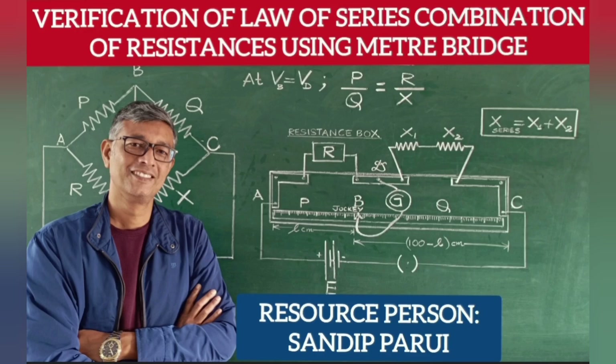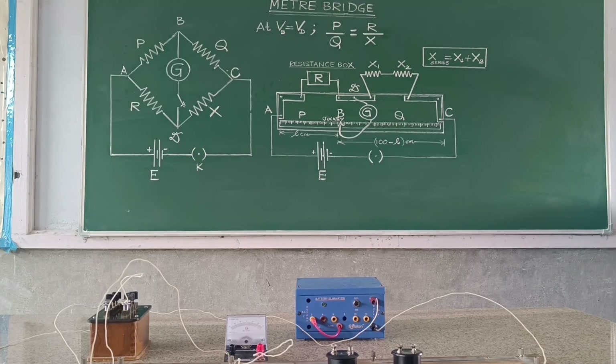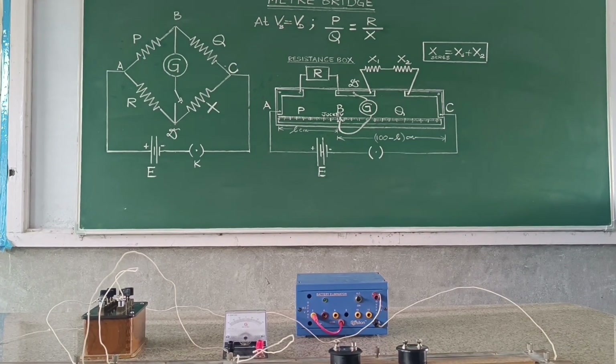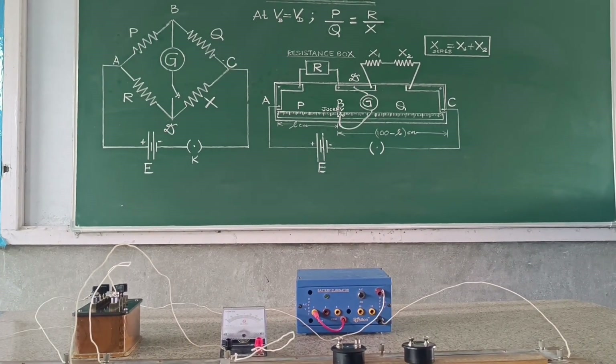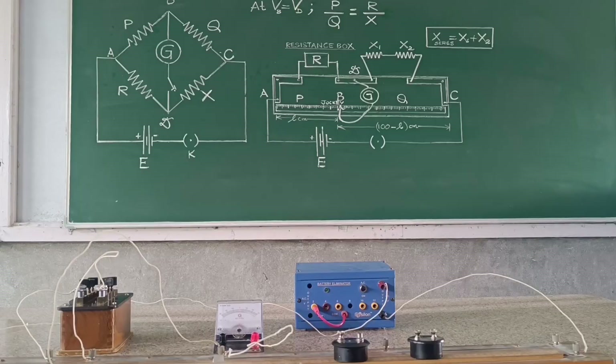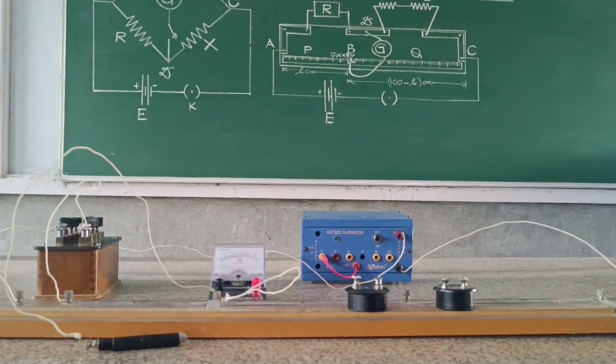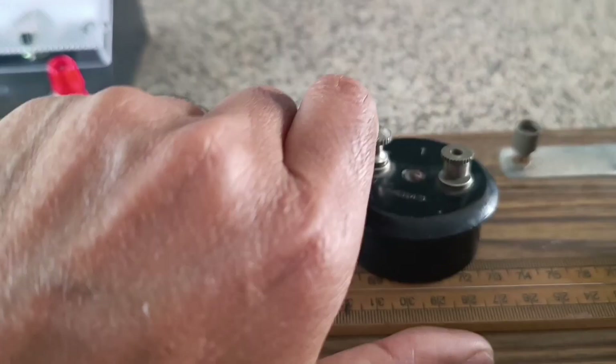Welcome to my YouTube channel. In this experiment, our aim is to verify the law of series combination of resistances. It states that the resultant resistance of the series grouping is equal to the sum of the individual resistances.